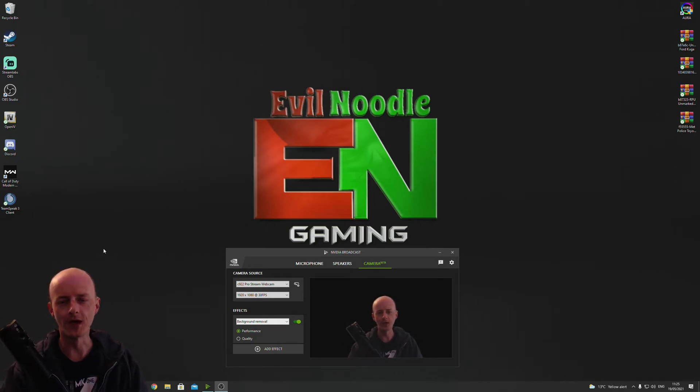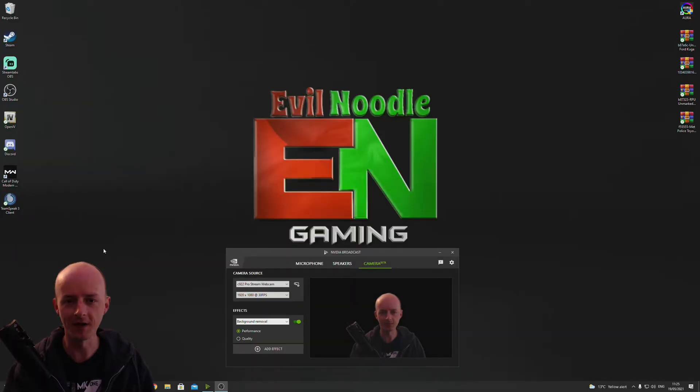Ladies and gentlemen, welcome to Evil Noodle Gaming. If you're struggling to get NVIDIA Broadcast to work — it doesn't pick up your camera in OBS or Streamlabs software, it just doesn't find it, it doesn't work —